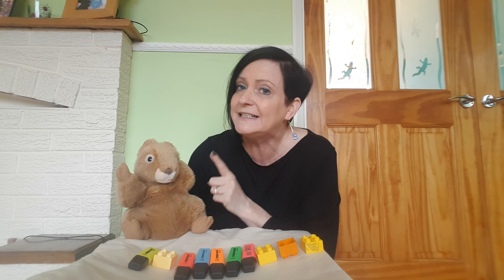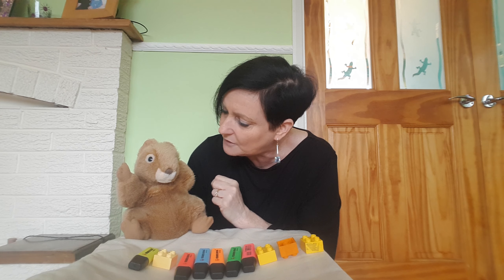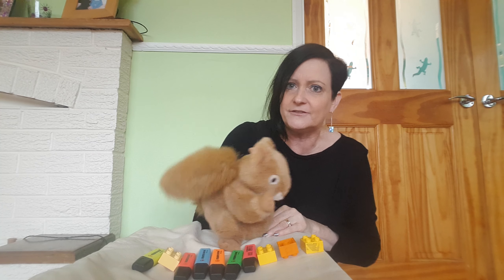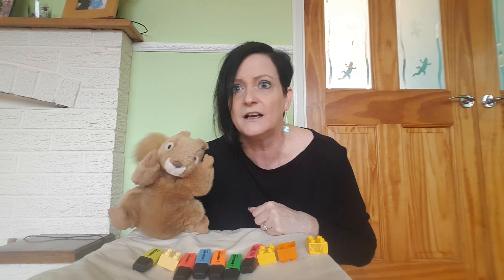Now you're going to help me count. So we need to touch and count. Are you going to count this time? Are you ready? 1, 2, 6, 7, 23, 25, 19. Is that right? Is that right boys and girls? No, that's not how you do your careful counting.